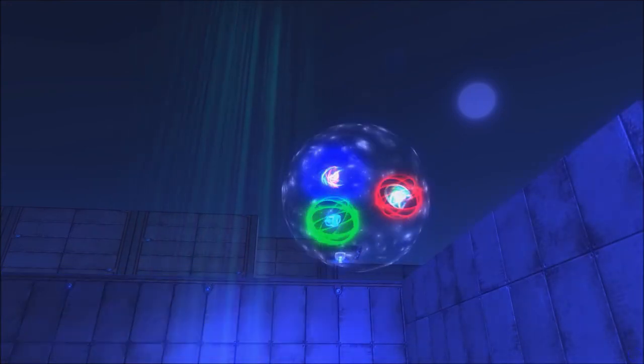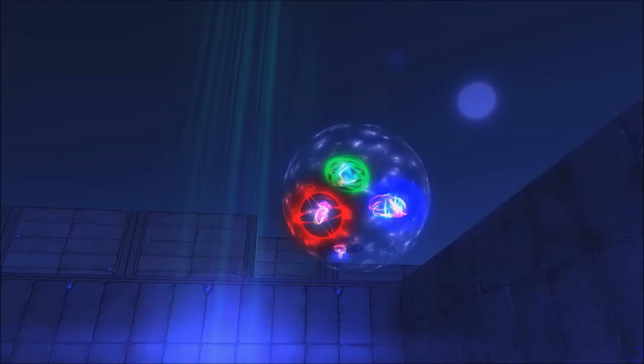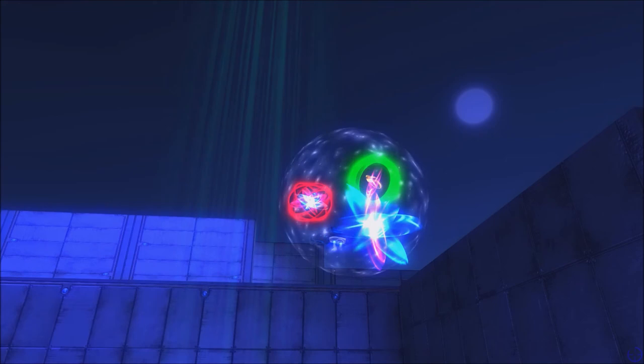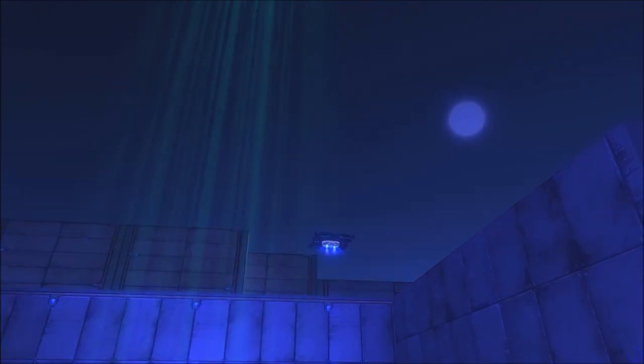If external forces push neutrons together with other neutrons or protons, the strong nuclear force in quarks and gluons of the neutrons and protons can keep the particles bound together.